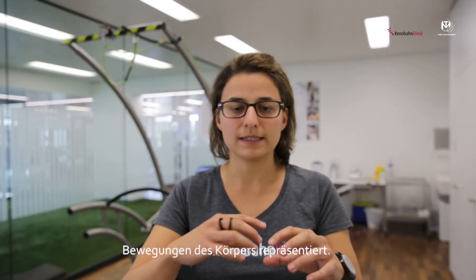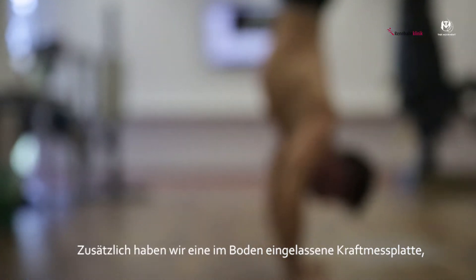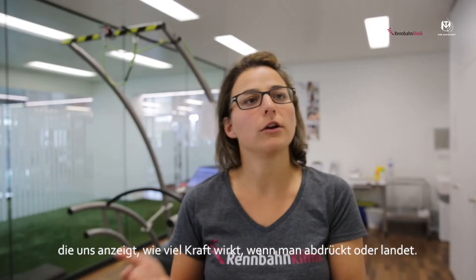You see just these lines or dots moving and you can see how they are placed in the groove. We have an integrated force plate in the floor where we see how much force occurs when you push, or when you land, or whatever you do on this force plate.